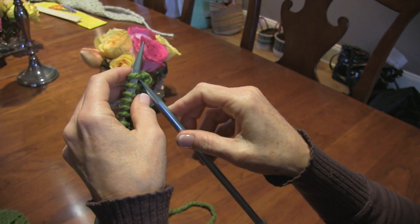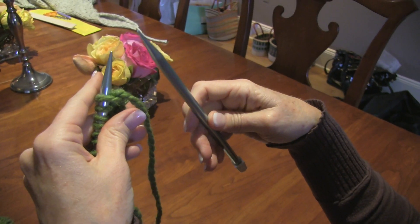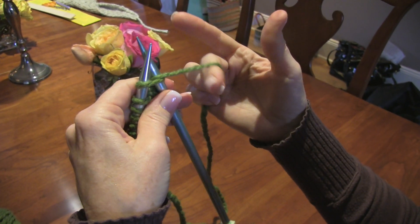So if I put my needle through and I'm just holding this loose and let it go, I can't pick up the loop. So you have to have some tension here.